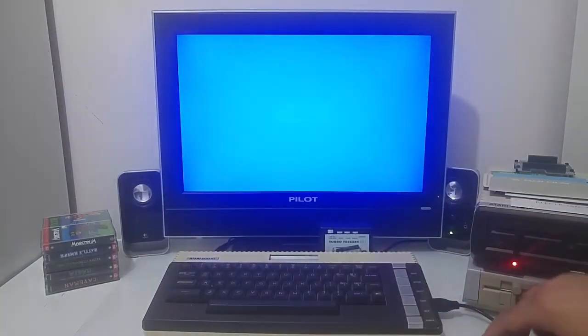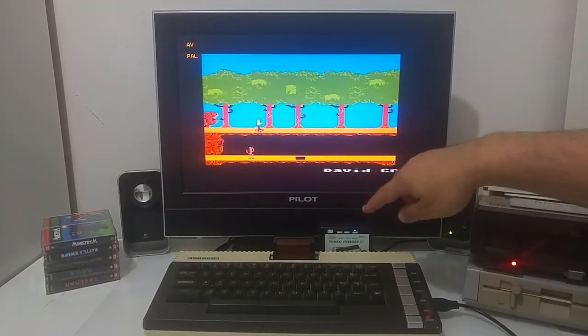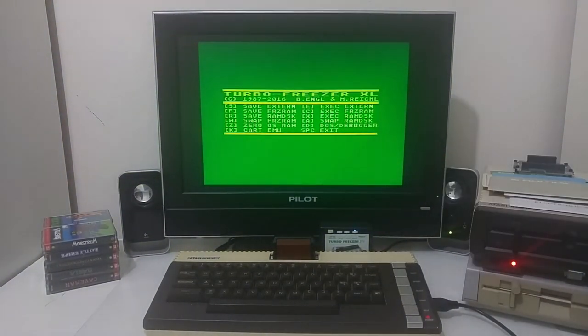Switch off the Atari, put the cartridge back in. What we did here is freeze the memory at a certain spot of the game and continue to play from that exact location. This is very neat — if you have a game you would like to save at the end of the day and continue playing it the next day or the next week, you can just save where you're at and continue later.